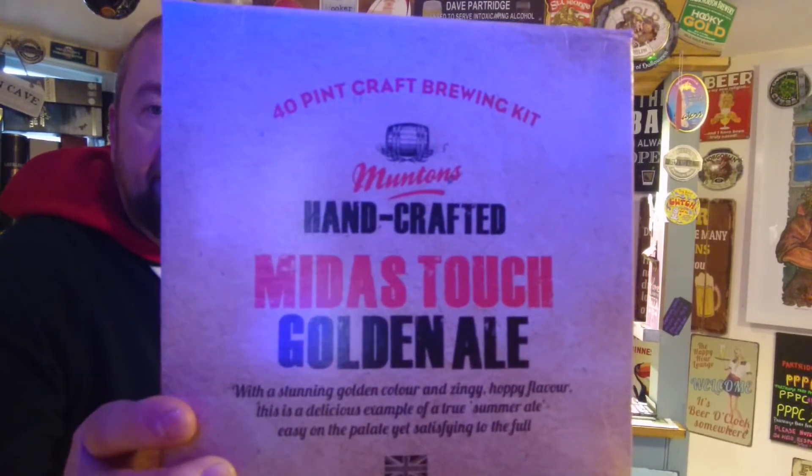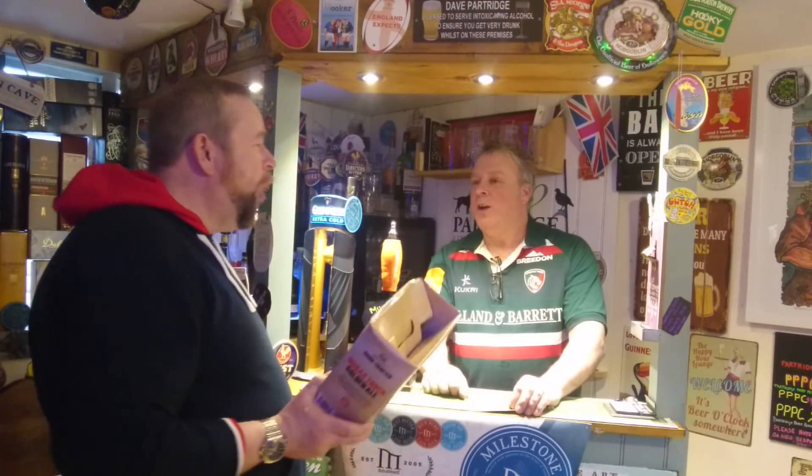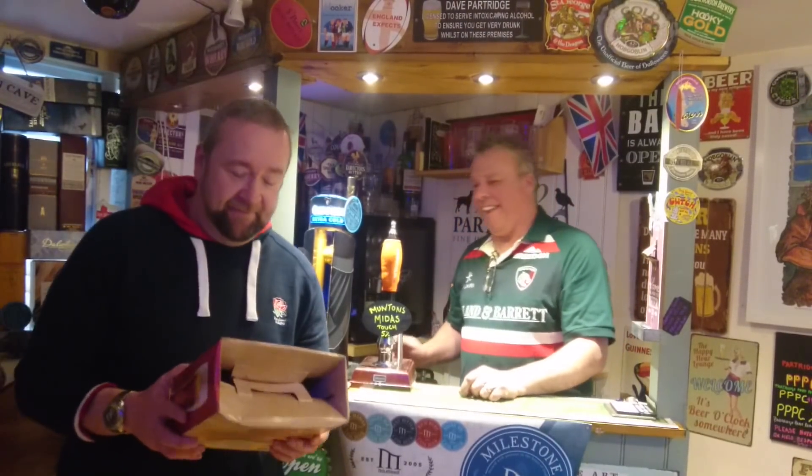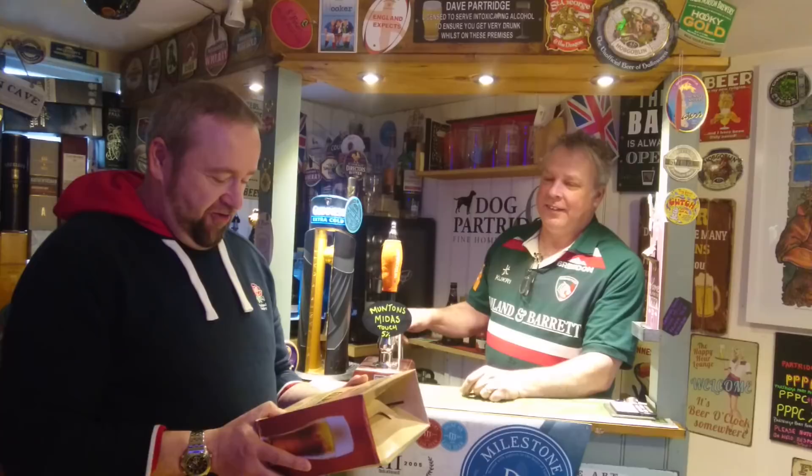Midas Touch — the king who touched everything and it turned to... Tony Hadley. Gold! Oh yes, that's what you want. Gold always, doesn't it. You're always off. That's two people just turned off.